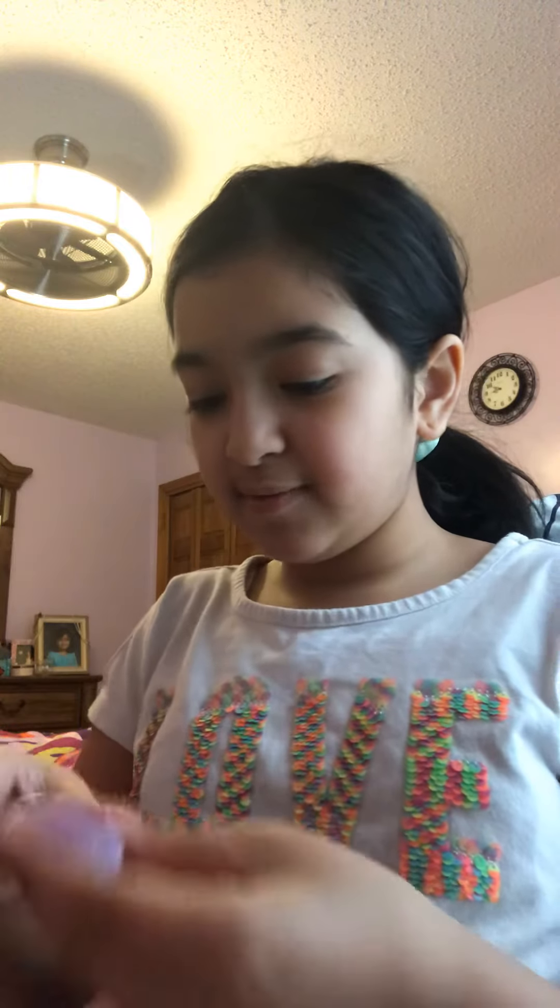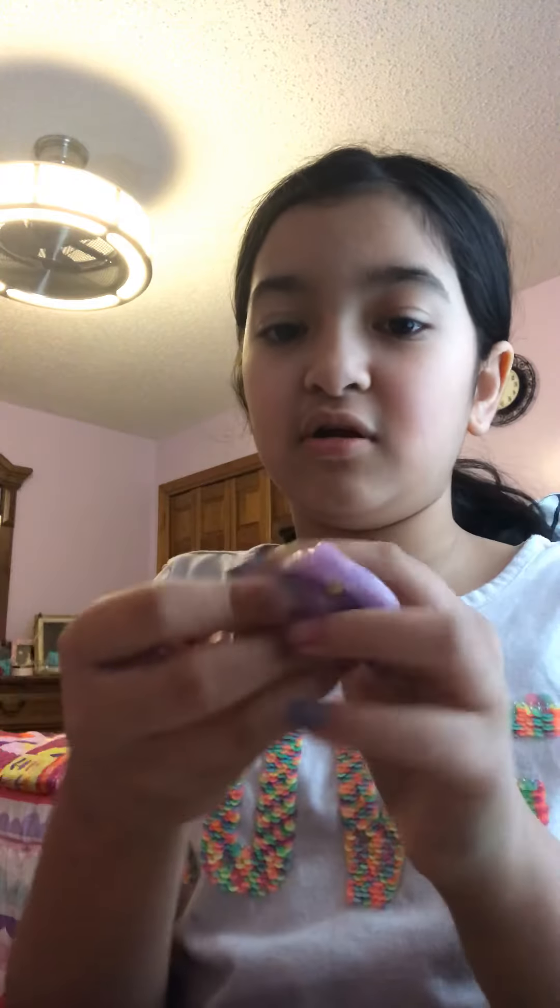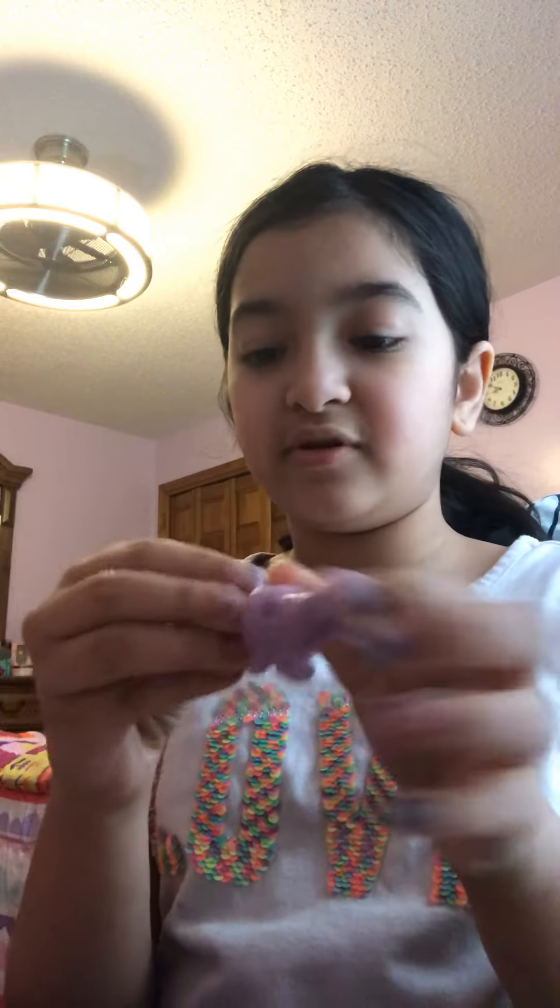Hey guys, welcome back to my channel! Today I'm going to play with slime. I already started playing with it and then I was like, I should make a video, so I am right here. I have something fun planned — I'm gonna play around with slime a little bit, talk, and yeah.